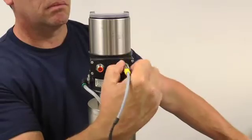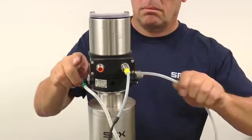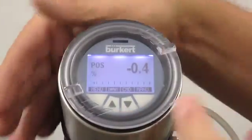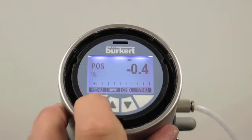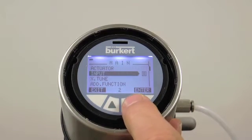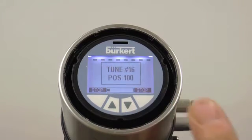Consult the instruction manual for additional information on this topic. Your positioner is now ready for calibration and use. Begin the calibration process by removing the acrylic cover by turning it counter-clockwise. Press and hold the menu button until the main menu appears. With the down arrow, highlight the X-Tune function. Press and hold the select button until the auto calibration function begins.